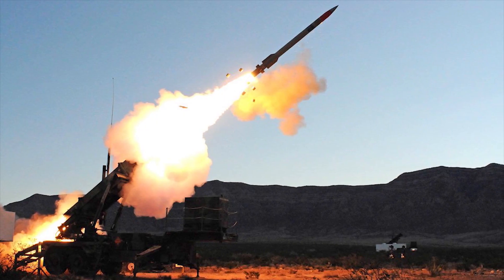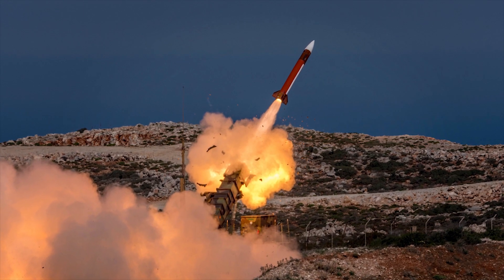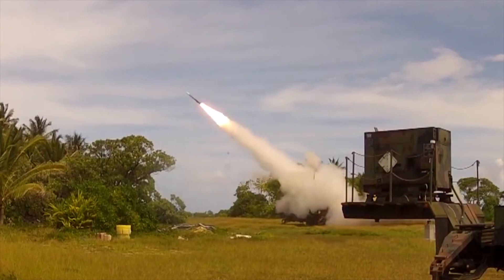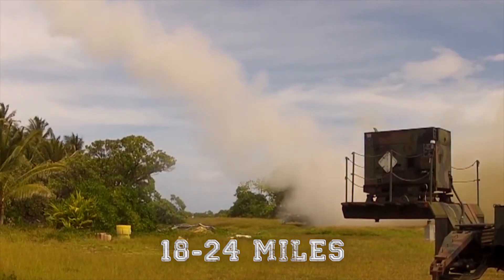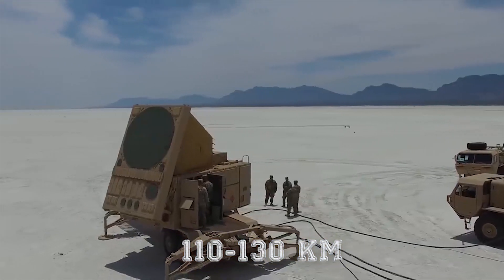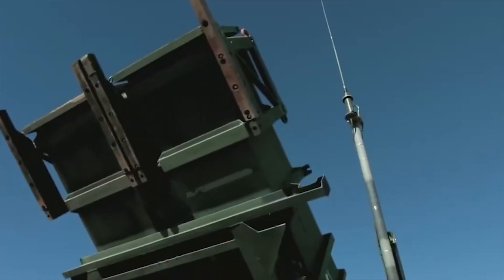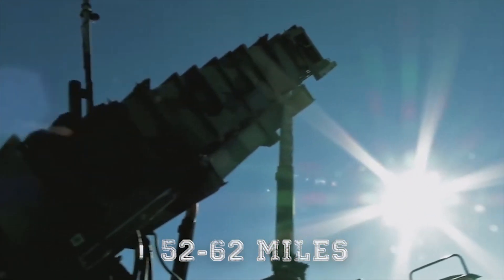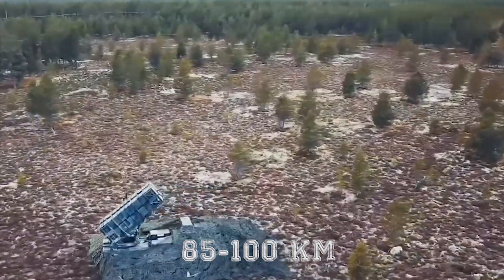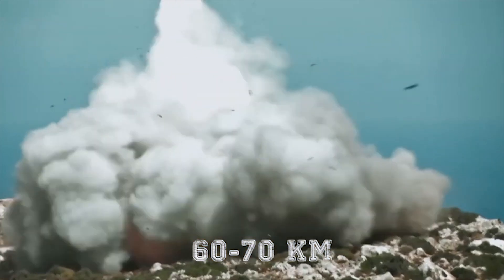These launchers have the range to be stationed up to one kilometer from the radar or other vehicles needed to operate the launcher. Batteries are usually placed between 18 to 24 miles (30 to 40 kilometers) away from each other to establish effective and overlapping defenses. A radar range of 68 to 80 miles (110 to 130 kilometers) is capable, with missile range of 52 to 62 miles (85 to 100 kilometers) and warhead range of 37 to 43 miles (60 to 70 kilometers).